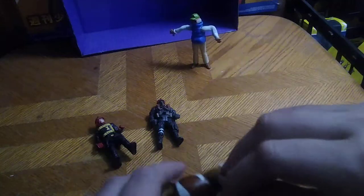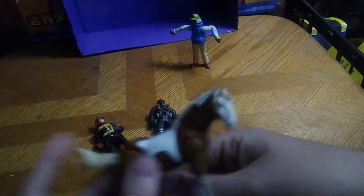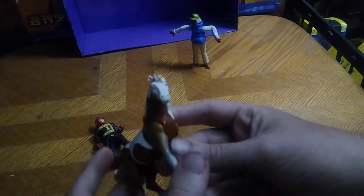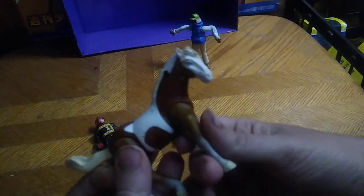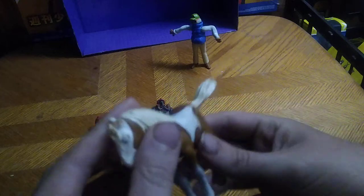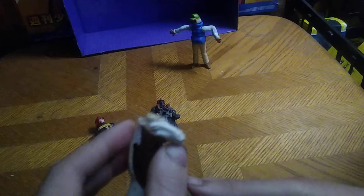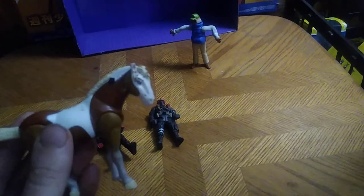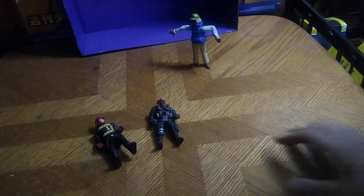Next we've got this horse from the movie Spirit — this is the main horse that Spirit falls in love with, which is kind of neat. I've never had a figure of her before. She has been slightly damaged, but otherwise she's completely there. I'm just going to display her from the side so you don't notice the damage.